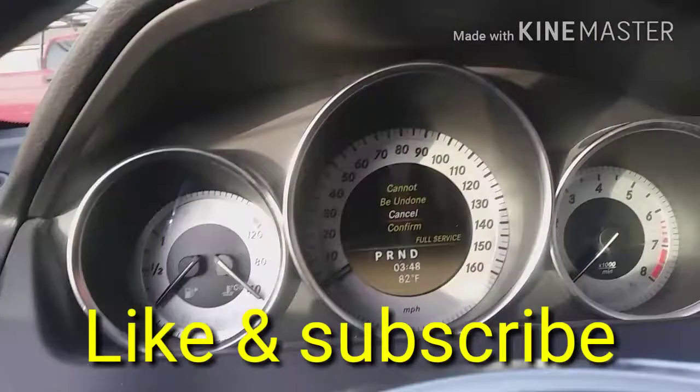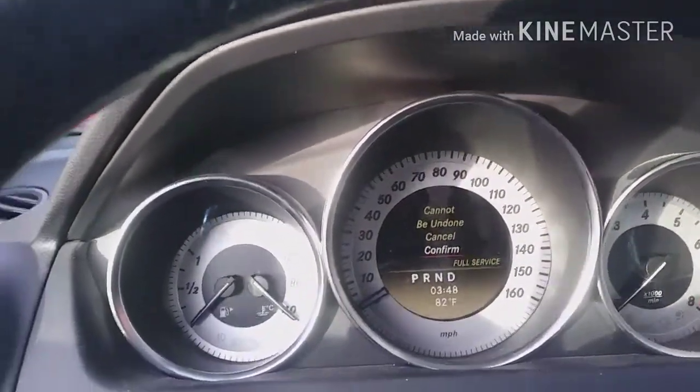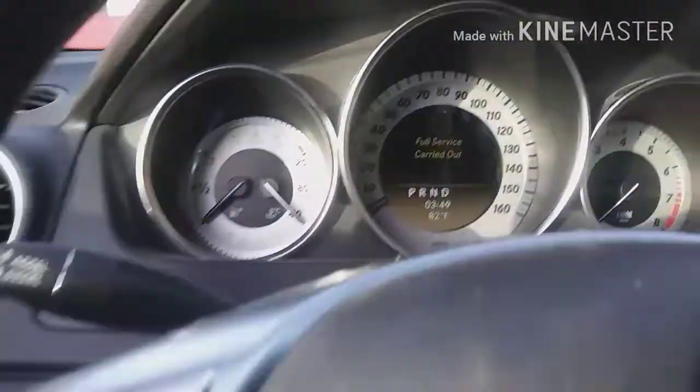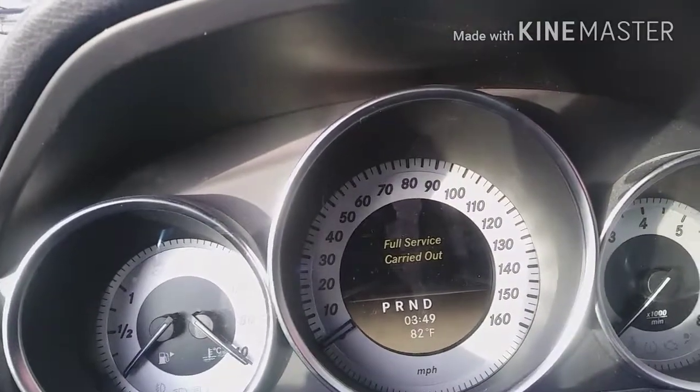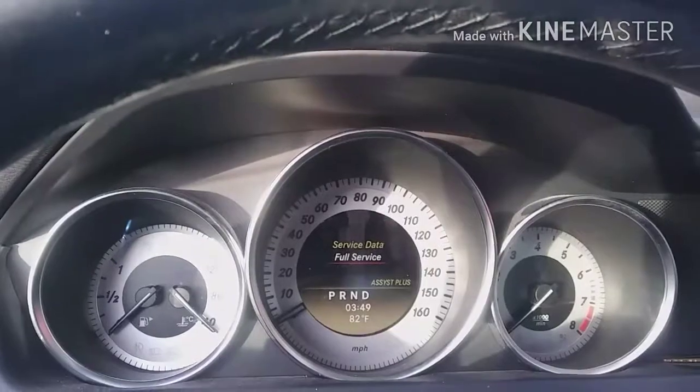It will warn you this cannot be undone — go ahead and press it. Go all the way down, press 'Confirm,' press OK, and you'll have a screen that says 'Full Service — Carry It Out.' And that's how you reset your Service B on the Mercedes-Benz.